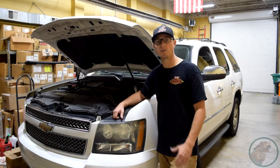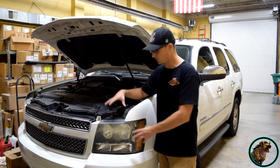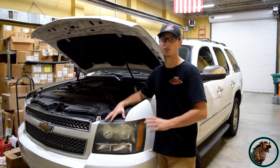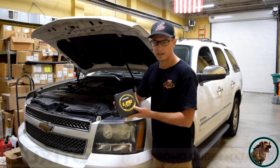After that last video converting the Escalade from HID to LED, a bunch of people reached out curious about what it would take to convert their standard bulb configuration to LED. The reality is it's extremely easy — if you can change a light bulb in a vehicle, you can convert to LED.